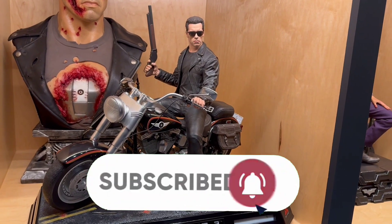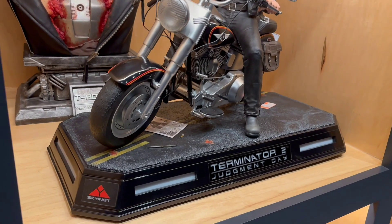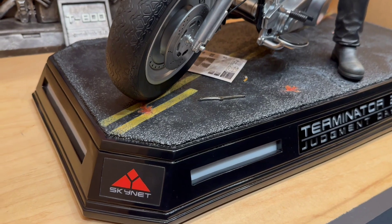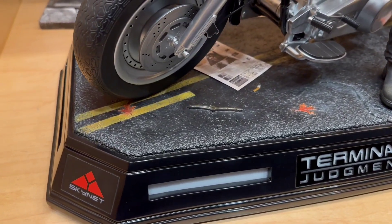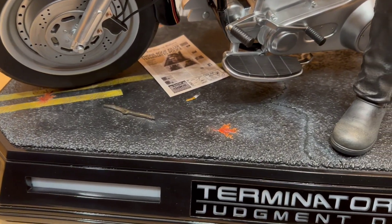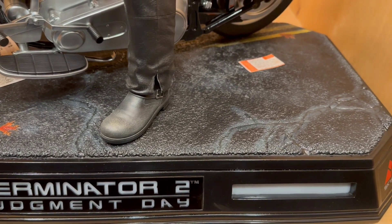This one was sent in to us by Collector Kamal, and this is a very unique piece. This is a quarter-scale piece from Darkside Collectibles Studio. This is from Terminator 2, Arnold Schwarzenegger, and I'm basically going to be passing along what Kamal said about this piece after he had about 48 hours to digest it.